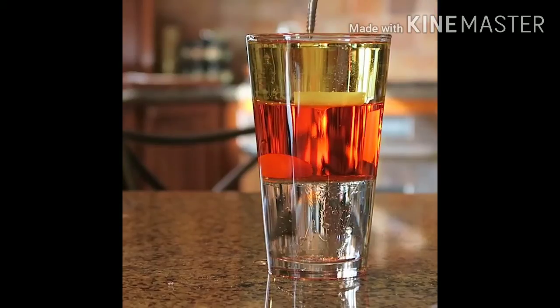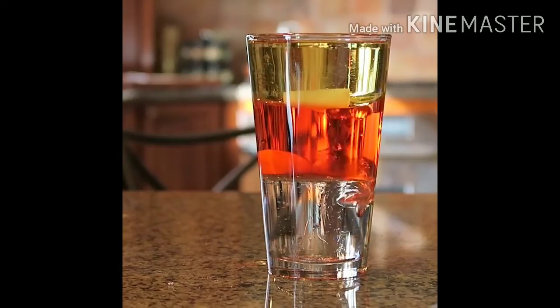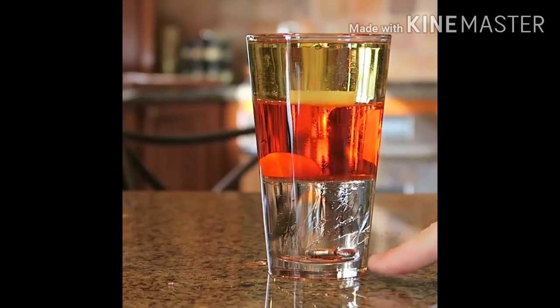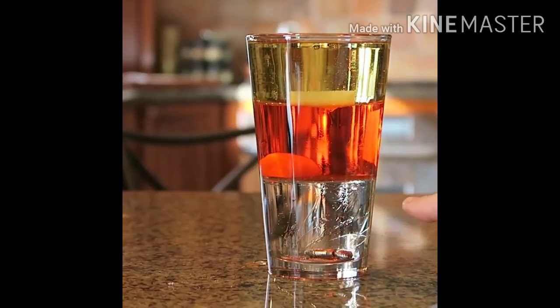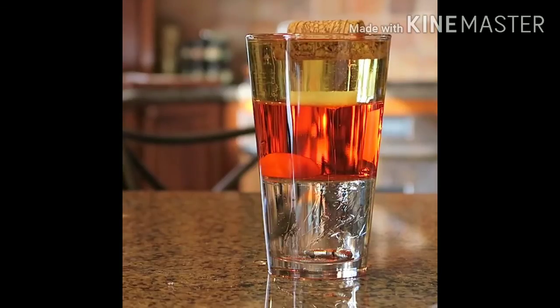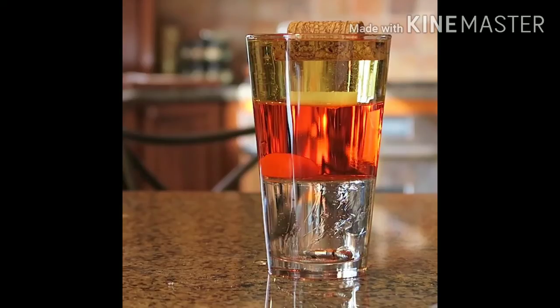Let's see what happens with another piece of carrot. You see — it's sinking all the way to the bottom. Even the syrup cannot stop it. Now, a cork — floating on top of the oil.